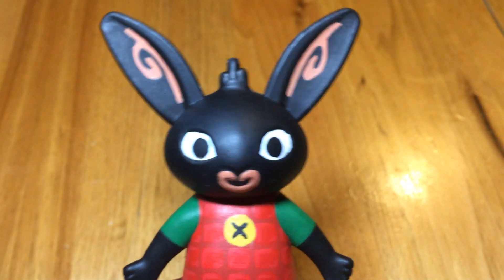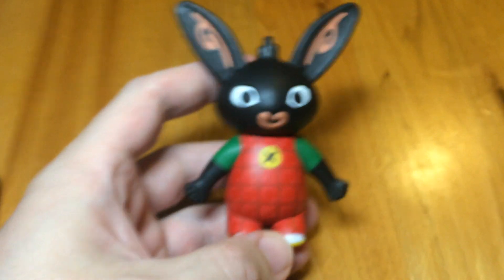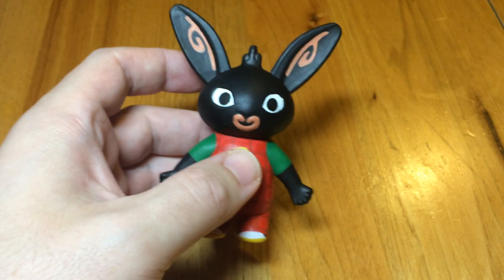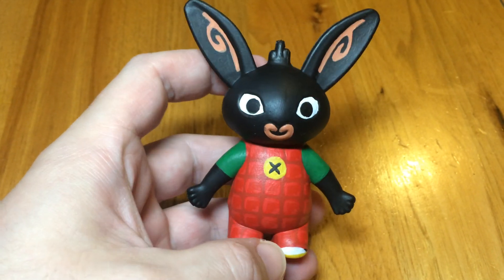Hello everybody, it's me, Bing the Whingy Rabbit. No, not really, of course. Hi, it's about time for a little update. I've not been on for a few weeks and just wanted to let everyone know how I'm getting on. I'm going mad, obviously.